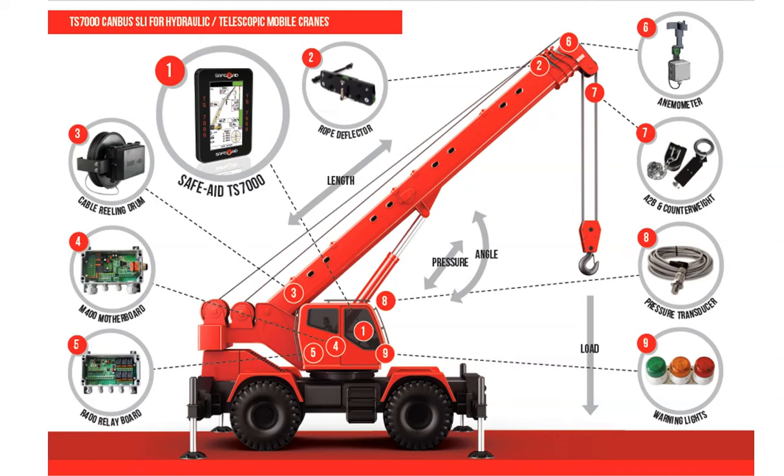The more the lifted load on the hook, the more pressure is exerted on the sensors, producing a difference in the signals back to the SafeAID TS-7000 load moment indicator. The pressure readings are calibrated to known test weights at the time of installation, producing accurate lifted load readings when in operation.